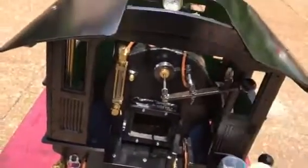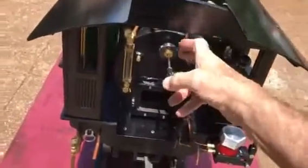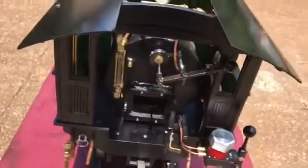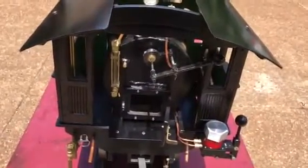This is the throttle lever here — throttle valves up in the steam dome. And this is a packing gland here to keep the steam from leaking out the rod that actuates the ball valve.